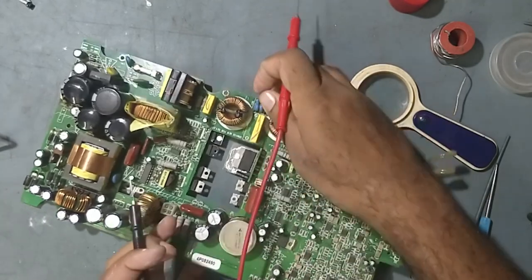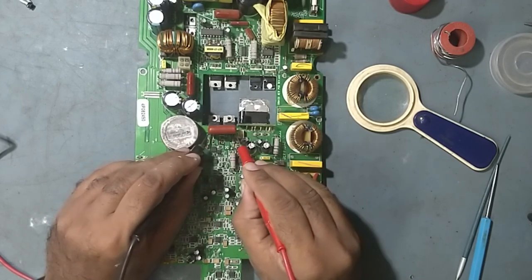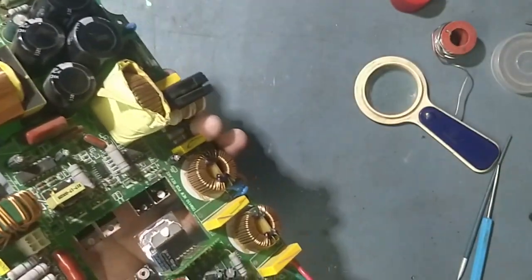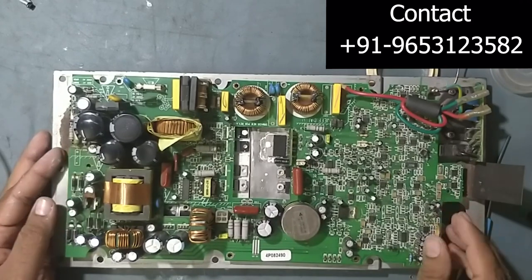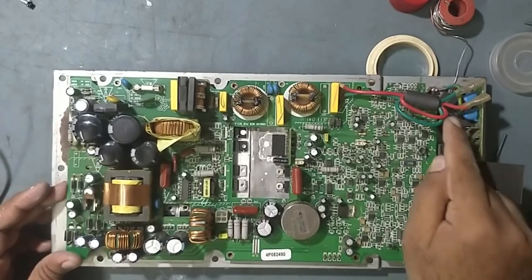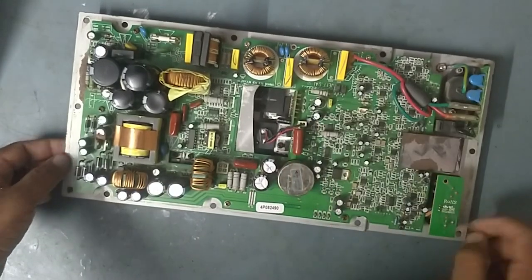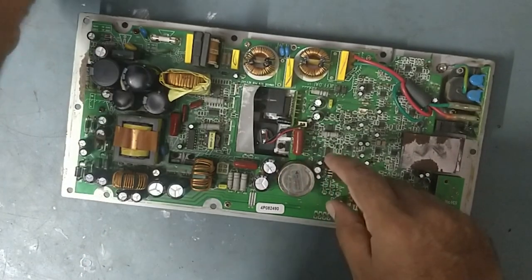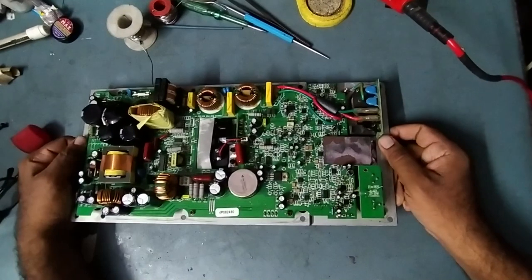Now we'll check for any shorting on the MOSFET side. No shortage, friends — so we have sorted the problem. We'll fix this back now and check it out. Fixing all the screws back. After fixing all the screws we'll apply the input power and check. I have already fixed everything back. We've replaced everything and repaired this unit — now it's time to check.